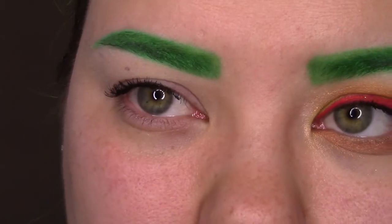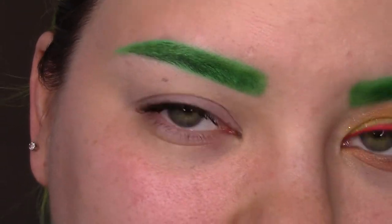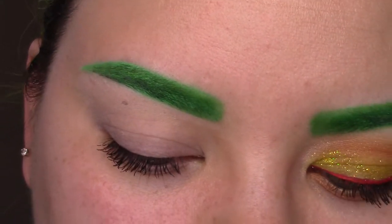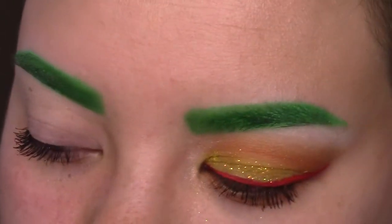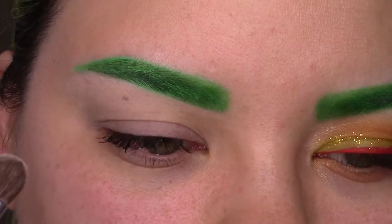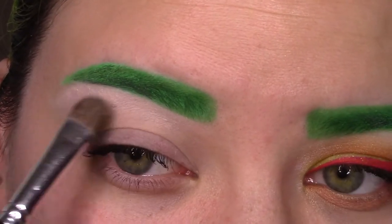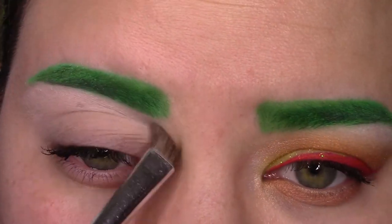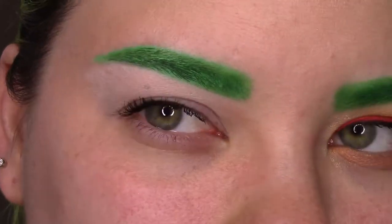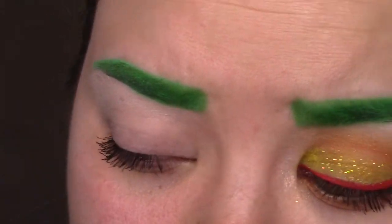The next thing I'm going to go ahead and do is use my highlight shade. I always do highlight first. For that I'm using Max Mylar. If you are pale, this is a really great highlight color option because it's just light enough that I get the highlight, but it's not too light. It looks really nice and blended and it doesn't have a crazy amount of shimmer in it, so I like to go with that one.